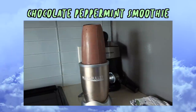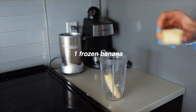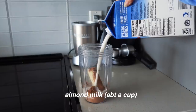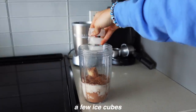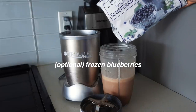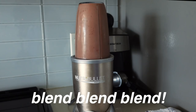This smoothie tastes pretty close to a milkshake and it's really refreshing. All you need is a peppermint tea bag, a frozen banana, and some cacao powder. Add some almond milk — don't do as much as I did because you don't want it too watery — then some ice cubes, and pour the tea in. I needed to thicken mine up so I also added blueberries. Using tea in a smoothie may seem intimidating but I promise it tastes so good.